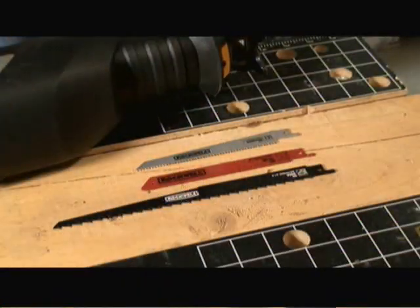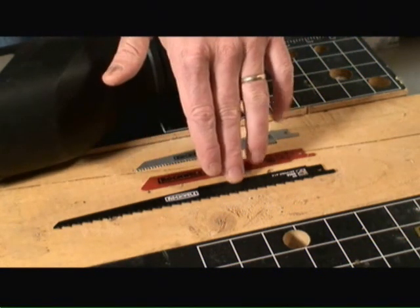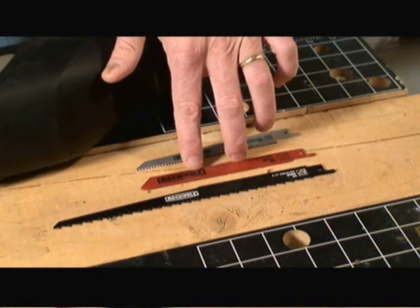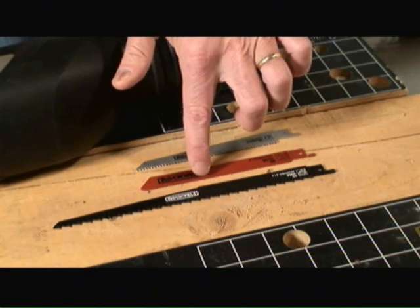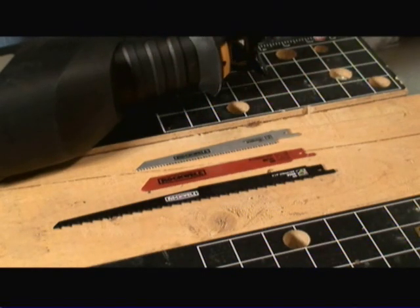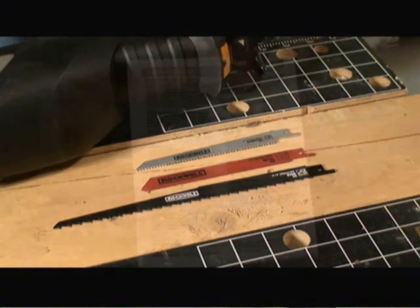A nice thing about reciprocating saws is there's a variety of blades available on the market for almost any type of application. Here we have a long blade for cutting wood, a shorter blade for cutting metal with very fine teeth, and a blade for cutting aluminum. There are additional blades for cutting plastic and even for pruning or trimming trees.